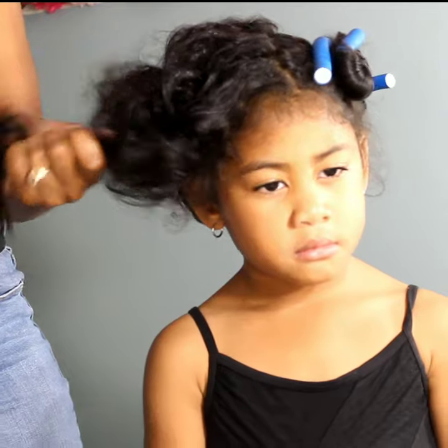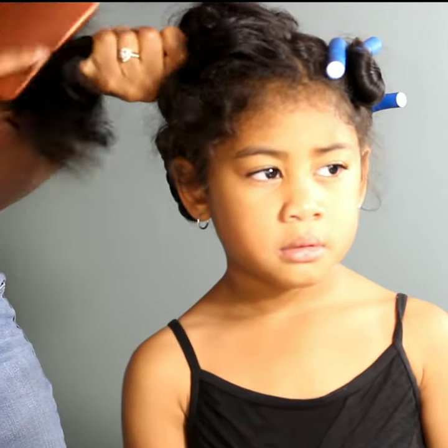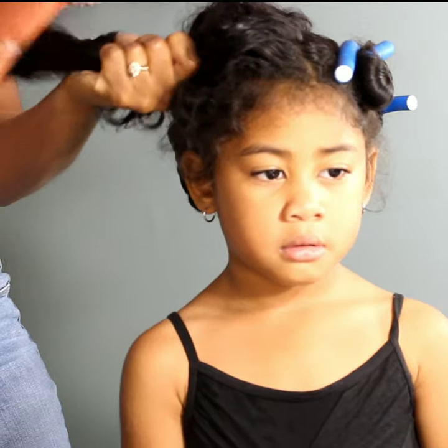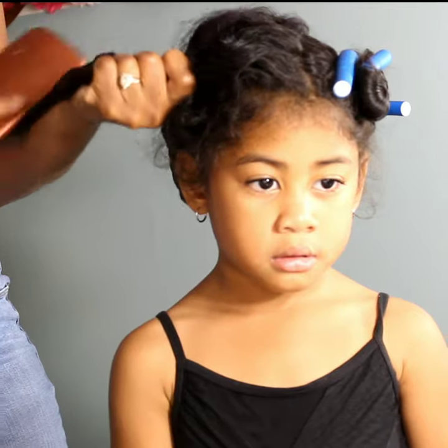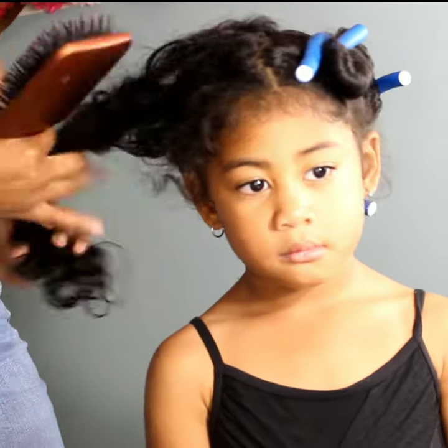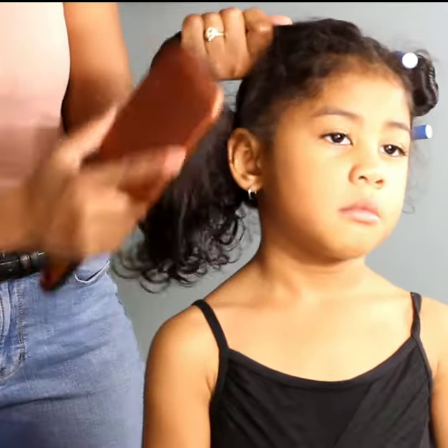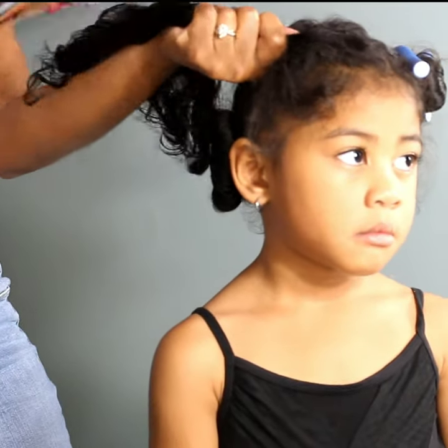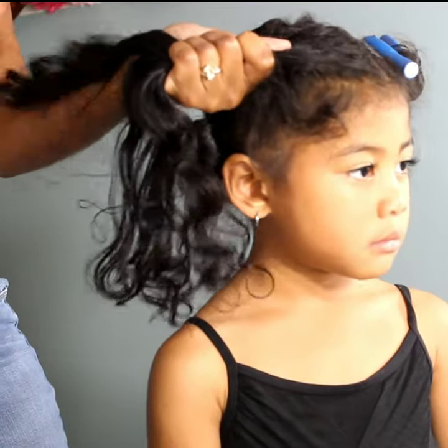Once we're done detangling, we take the Flexi rod and roll her hair up into it. I'm only using six Flexi rods for her entire head, so it's not going to take a long time — maybe 10 minutes to put these rollers back in. In the morning I take them down, rake my fingers through, and style however I want.